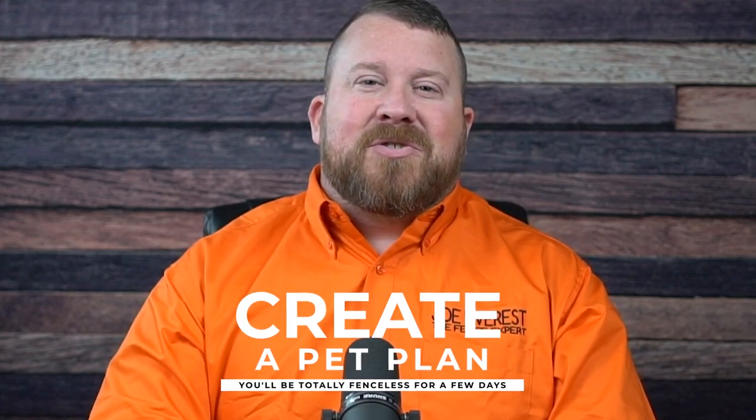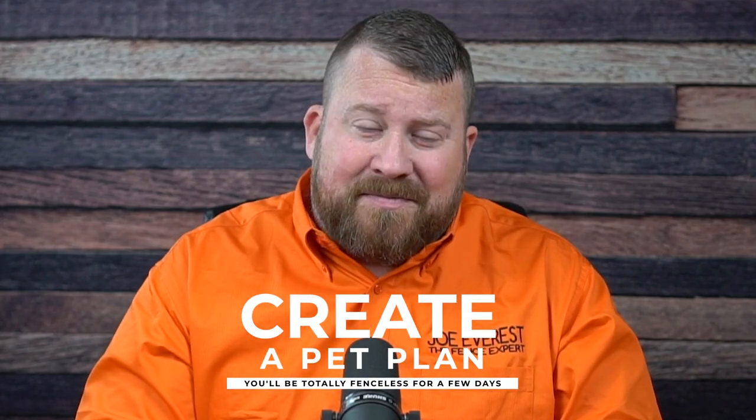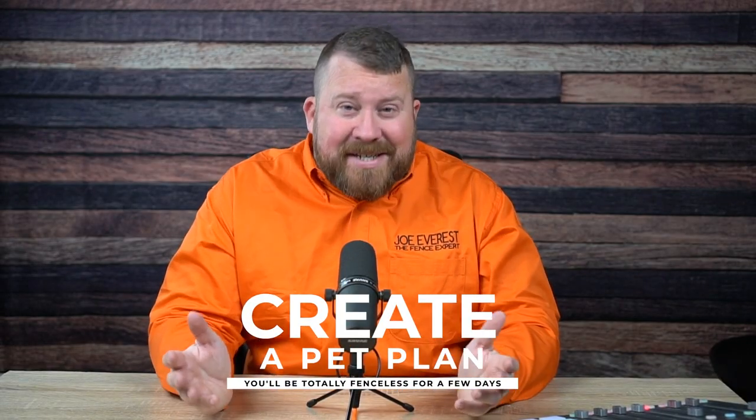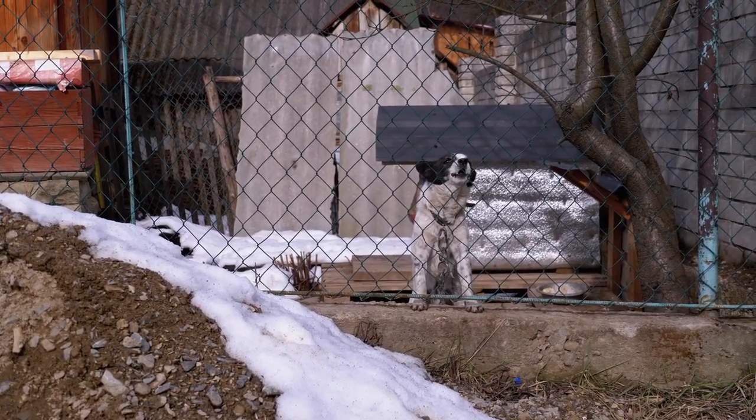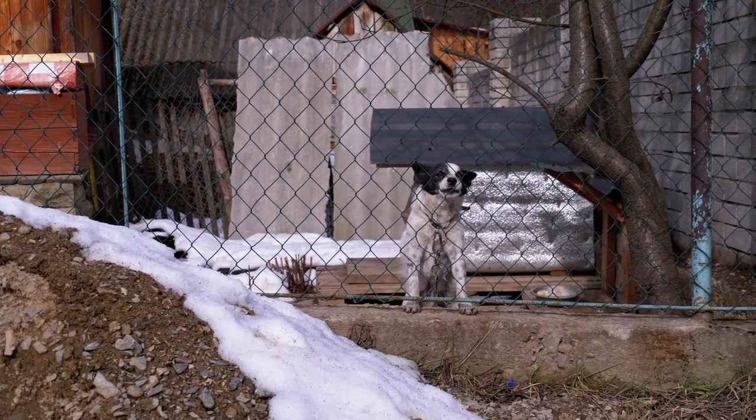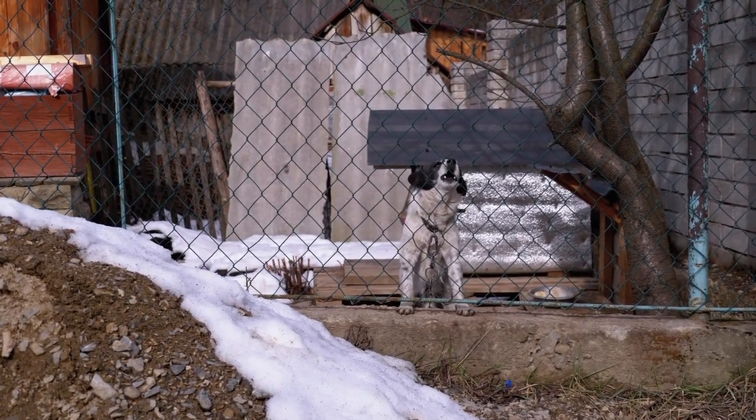The third step in the preparation of your yard for your new fence installation would be to have a plan for your pets. All too often, we show up to remove an existing fence prior to the installation of the new fence and the homeowner hasn't even thought about the fact that their yard is now going to be fenceless for two to three days — between the fence being removed, the new fence posts being set, waiting two to three days for the concrete to cure, and then the new fence going in. So have a plan for your pets for two to three, maybe four days of not having a fence in your backyard.